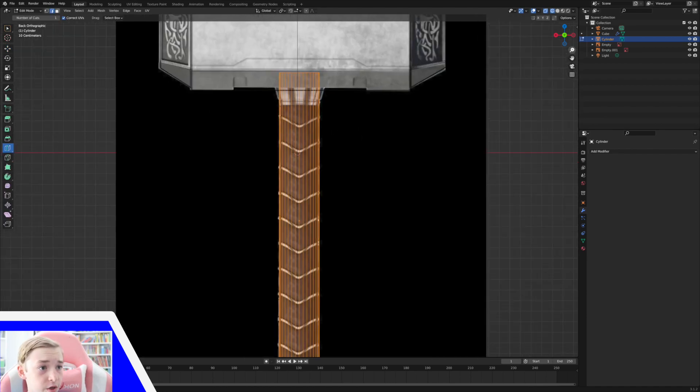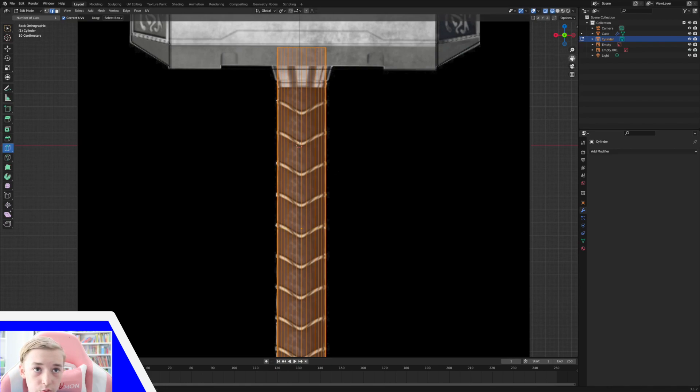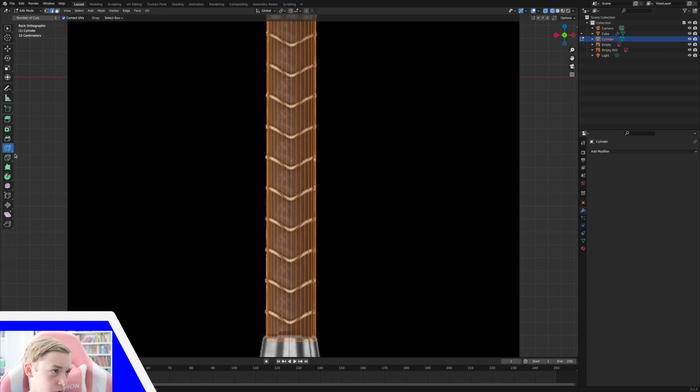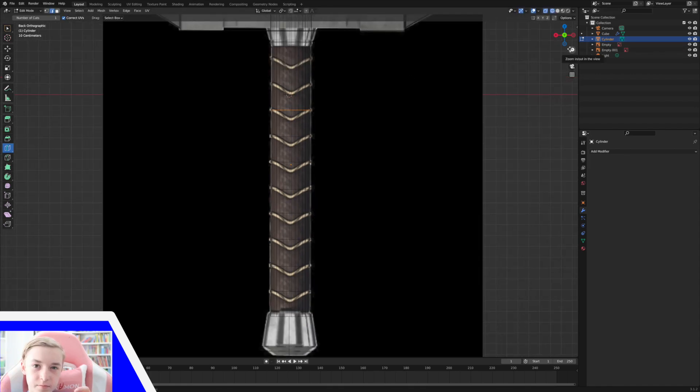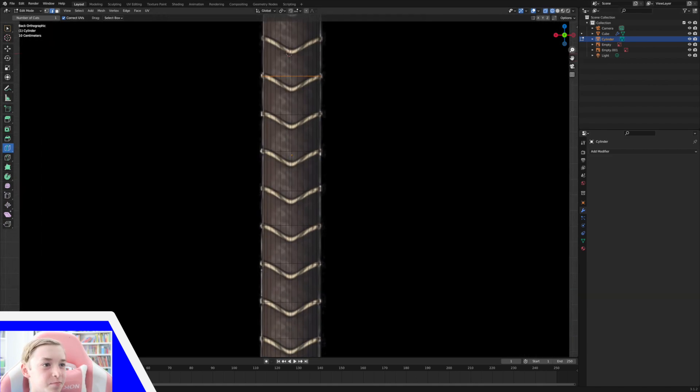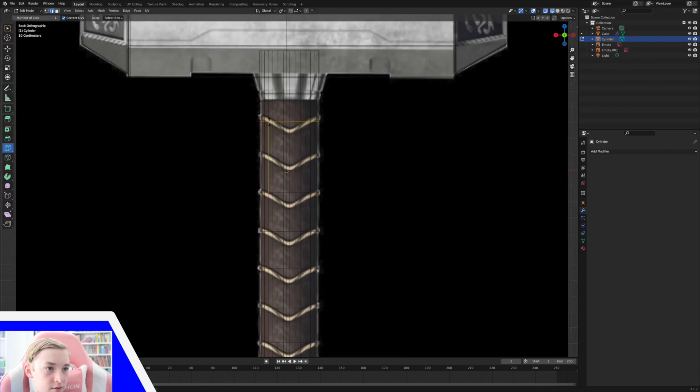Now we're going to tap into edit mode and add in some loop cuts. I'm on the loop cut tool already, so that's good. I'm just going to add some loop cuts to where the handle grips start. I'm going to move them down by holding and dragging the loop cuts to where I want them to be. And then I have this special trick for the grips to make them kind of bevel — or rather grip — like they do.